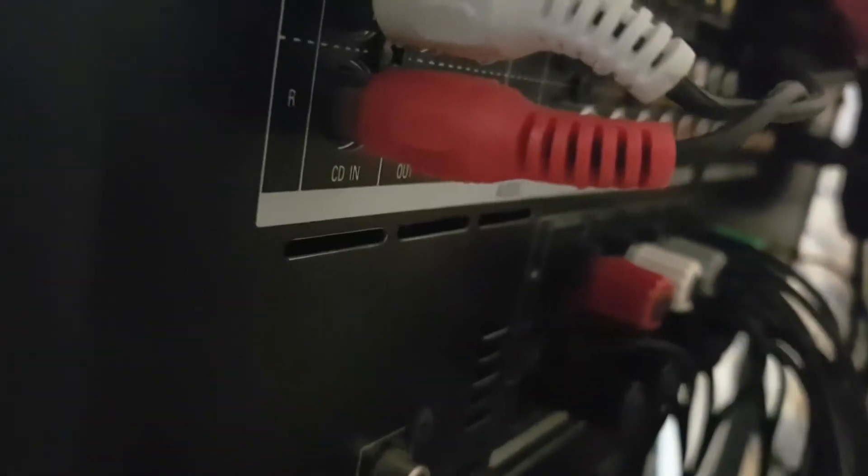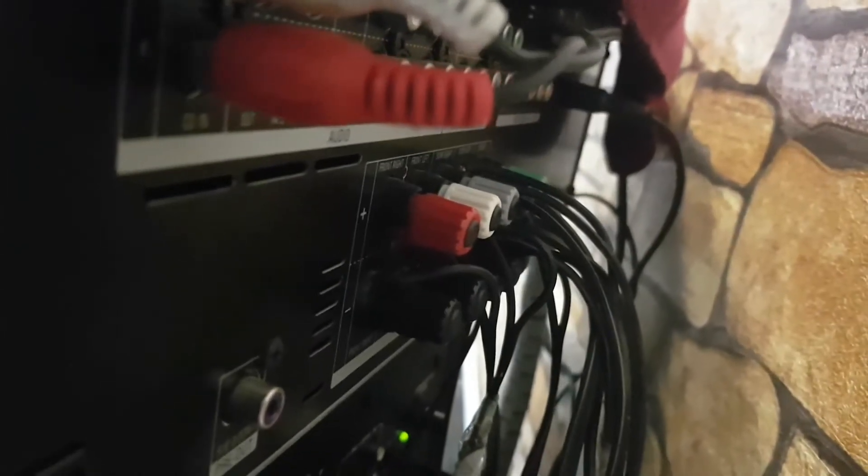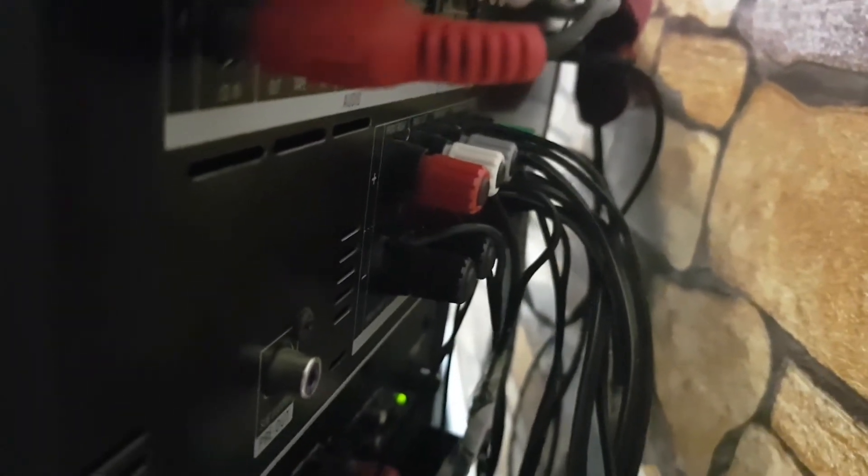All the wire goes in behind the speakers and the amp. You have everything defined here — the left, the right, the surround — and you fix the wire in there. It's not simple, but yes you can do it. This is the first step of how to do a 5.1 channel setup, and after that we'll go to the next level. Thank you guys.